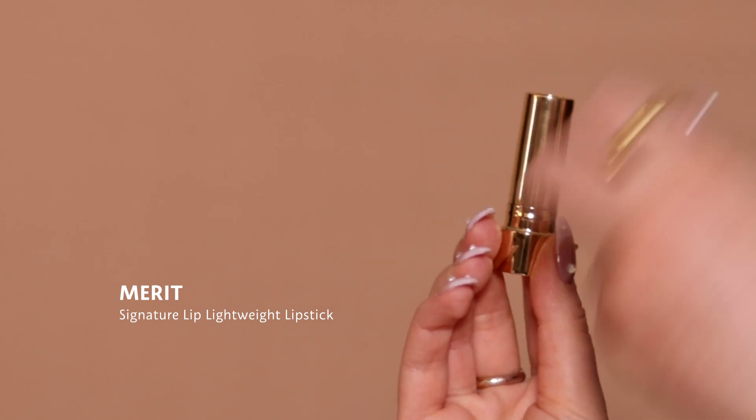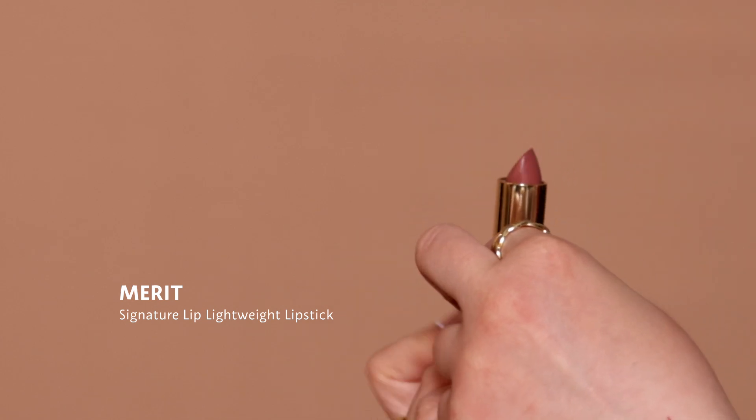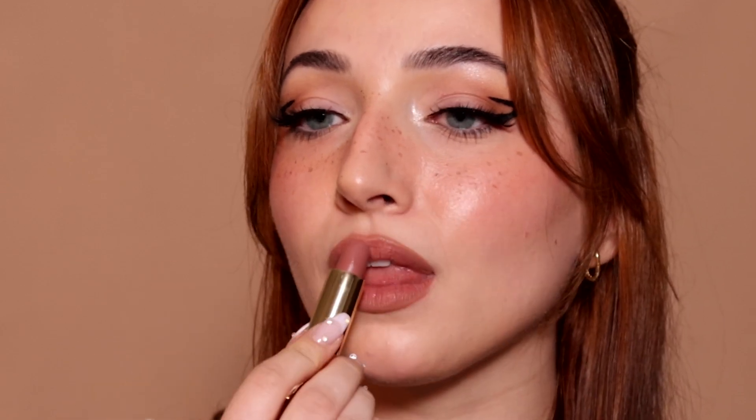Now I'm going in with the Merit Signature Lipstick in the shade Baby. Blush — check. Freckles — check. Graphic liner — check. I think we have this look down pat! I would love to know in the comments if you're going to recreate this look. Don't forget to like and subscribe. Bye!